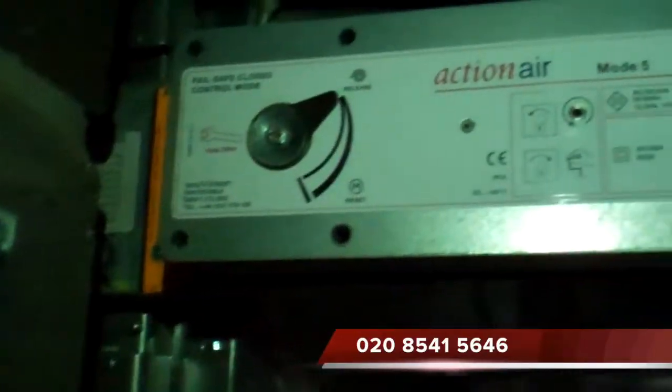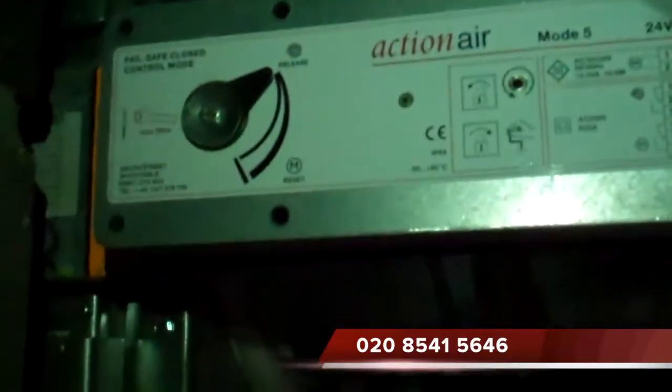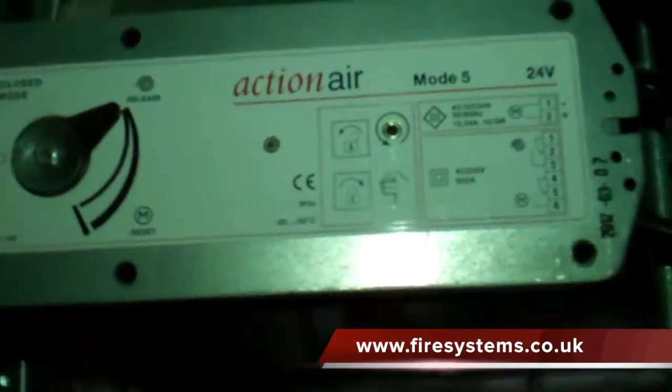This close up view shows the action air damper in the closed position, indicated by the black lever in the top position. The damper opens up when a 24V DC voltage is applied. On removing this voltage, either by a fire alarm activation or a power cut,